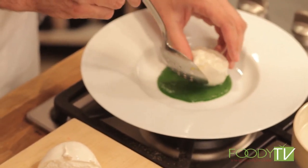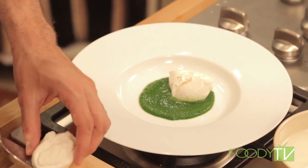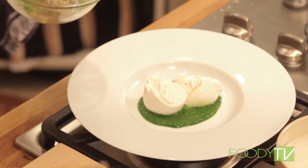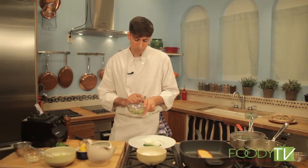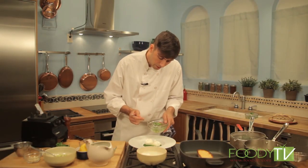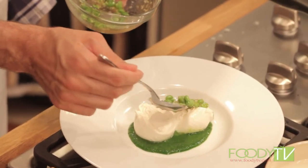We can simply place the burrata right in the puree. This dish is actually inspired by Chef Ben Lee, the chef at Avoce Madison in Manhattan — it's very similar to a dish that he does and will be the inspiration for today's burrata. We can take this simple chickpea salad and layer a little bit over the top of the burrata.